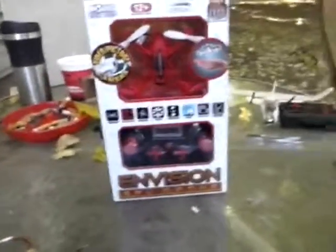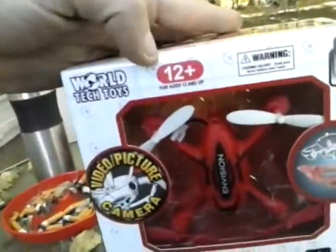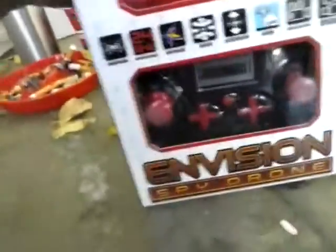What is going on Squad, Drone Dude here. As I promised you guys, I was going to do the Envision Spy Drone review. The Spy Drone is recommended for 12 and up, it's a World Tax Toys product, and it does have a picture and video camera.